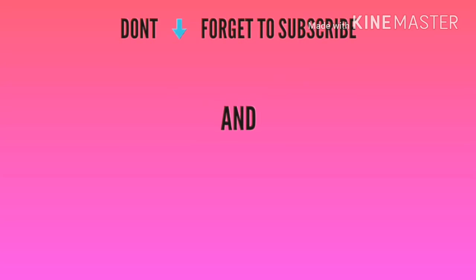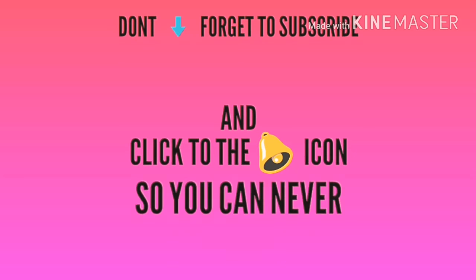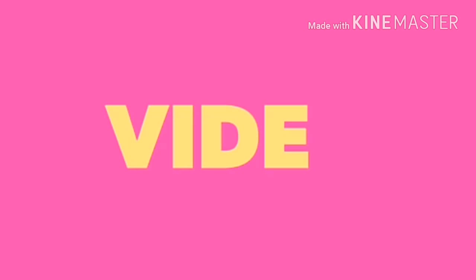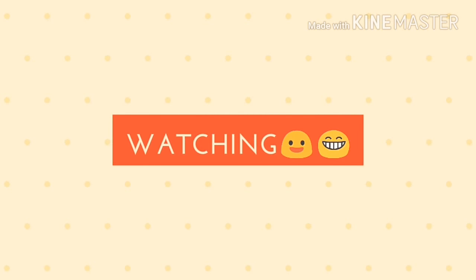I hope you liked this video. Don't forget to subscribe and click that bell icon so you never miss any updates. If you have any questions, ask me in the comment section. You can also follow me on Instagram and social media. Take care, and thanks for watching.